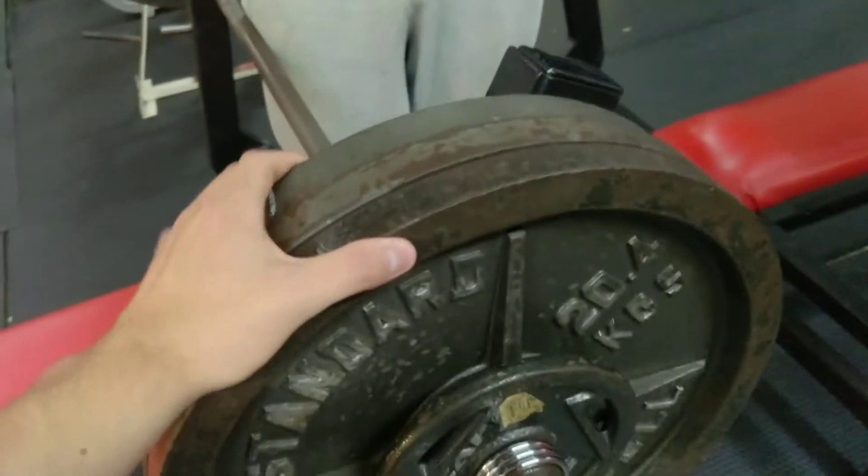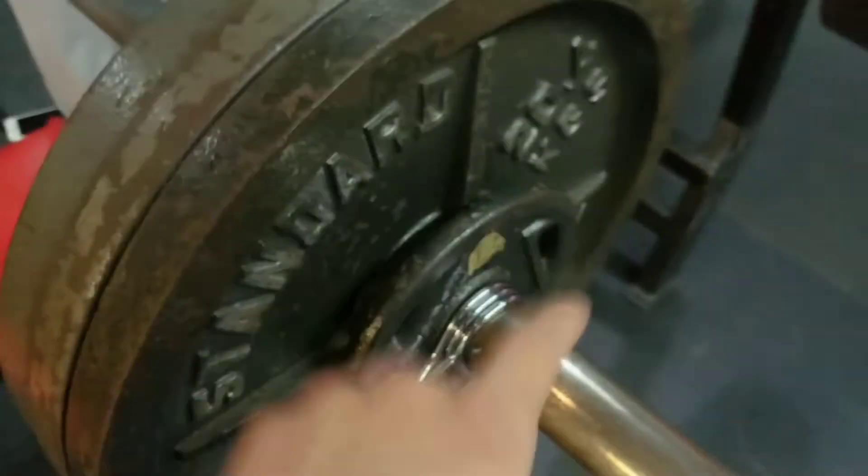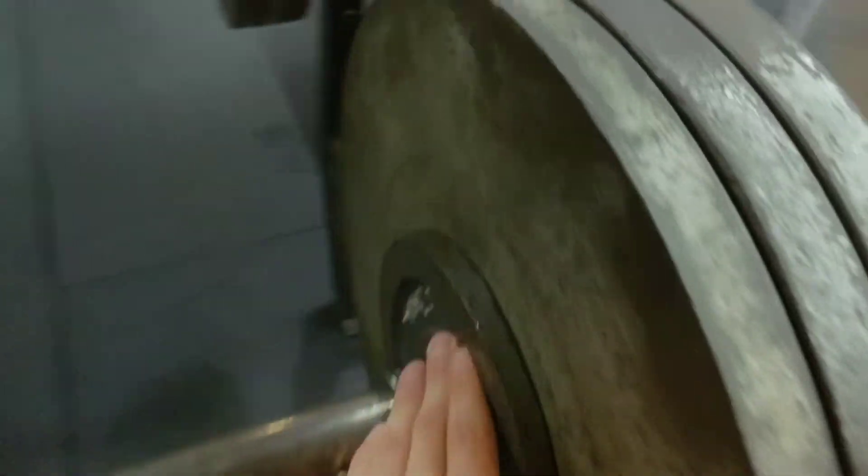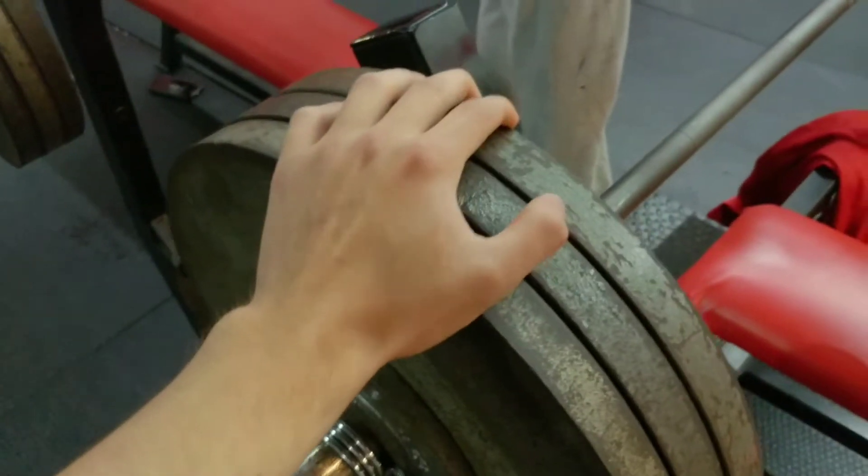Alright guys, you got the 325 on the bar. This is 315 plus a 5 and plus a 5 right here. Better do this guys. Easy weight boy.